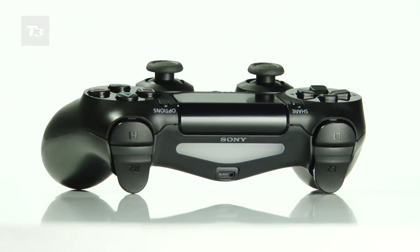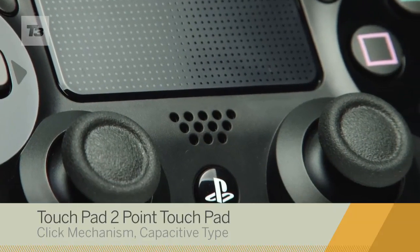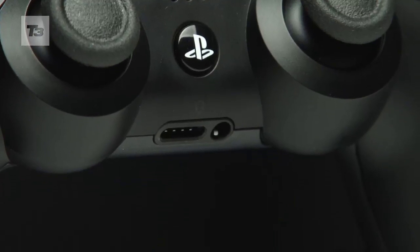At T3, we found the DualShock 4 a refined and sensible evolution of the PlayStation controller, though the hardest of hardcore Sony fans may find the pad a little on the hefty side.